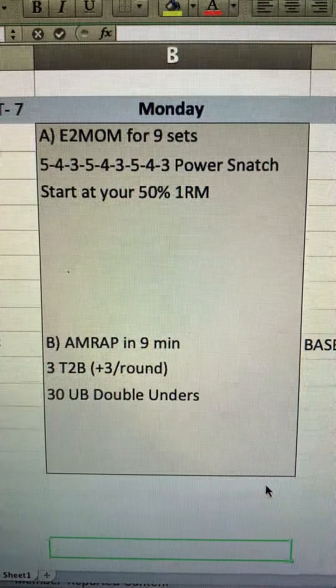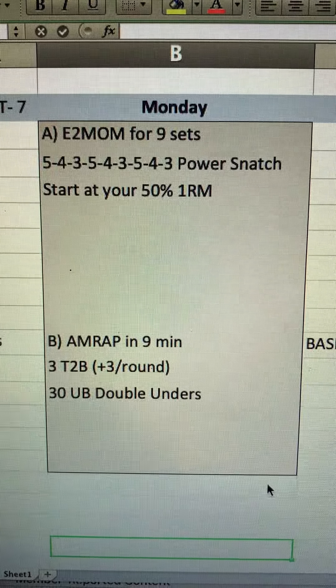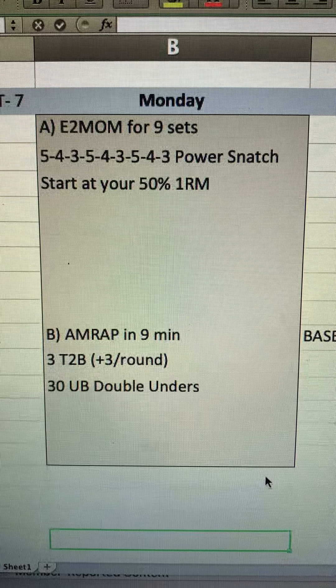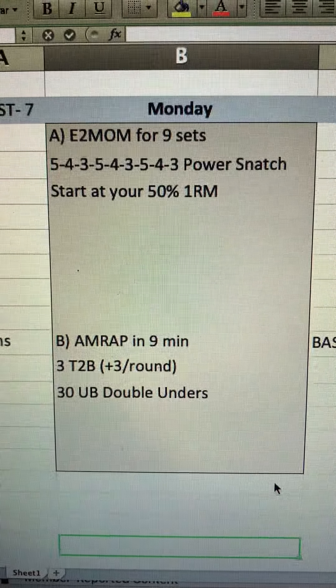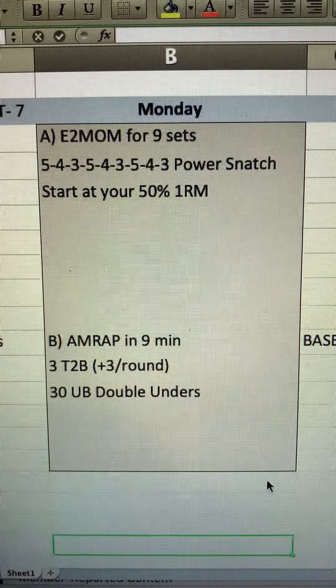Power snatch. On the higher reps, I think it's fun to maybe teach a little bit of touch-and-go, just to give them a chance to actually practice barbell cycling without it being in an AMRAP. But everybody's obviously welcome to do singles, especially those more focused on their strength.